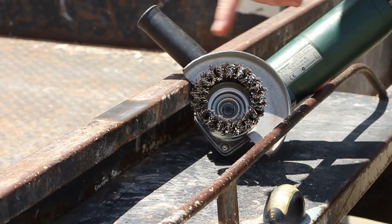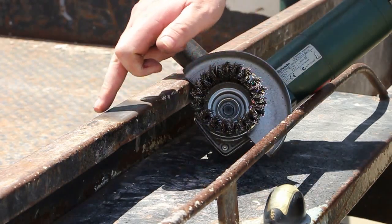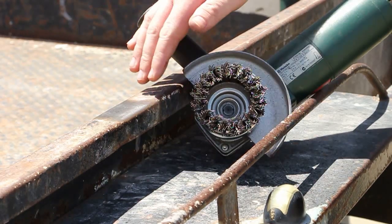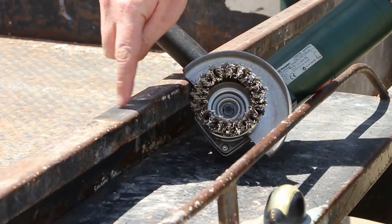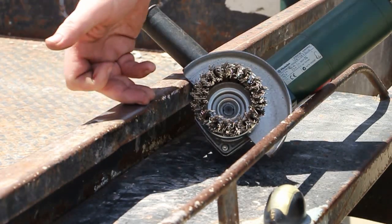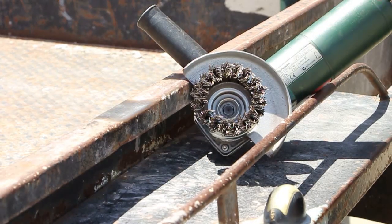You can see very quickly that the brush has gone through and it's removed everything foreign to the steel. It's taken off the rust, it's taken off the paint, any scale or what have you. But it hasn't actually removed the steel itself. It's a little bit warm, but that now is really ready for painting in terms of what we're doing.